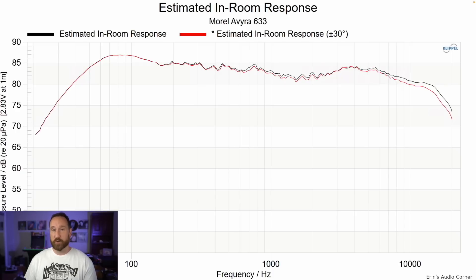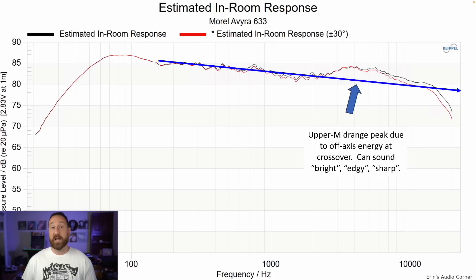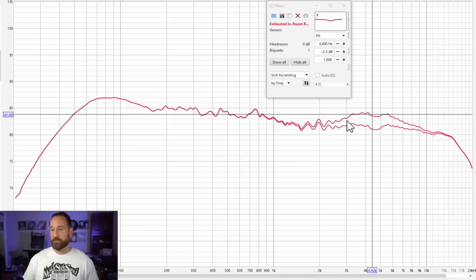This is the estimated in-room response at zero degrees and 30 degrees — zero degrees being pointed directly at the listener, 30 degrees being pointed away. This line represents how I heard the speaker in my room, and as usual this estimated in-room response aligns very well with how I actually heard it. If you draw a trend line through the mid-range and keep going, the high frequency sounds bumped up by about 3 dB, which can cause the speaker to sound a bit sharp and edgy. If you don't like that, you can use EQ — a Q of about one, negative 2.5 dB set at 4,400 Hz. That did the trick for me.